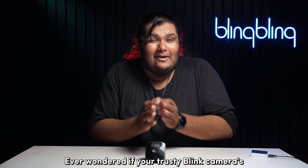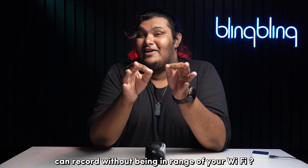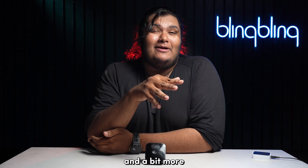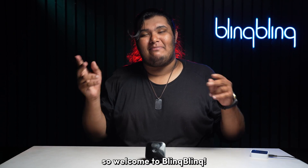Ever wondered if your trusty Blink cameras can record without being in range of your Wi-Fi? I'll be talking about just that and a bit more. Welcome to Blink Blink — let's get started.